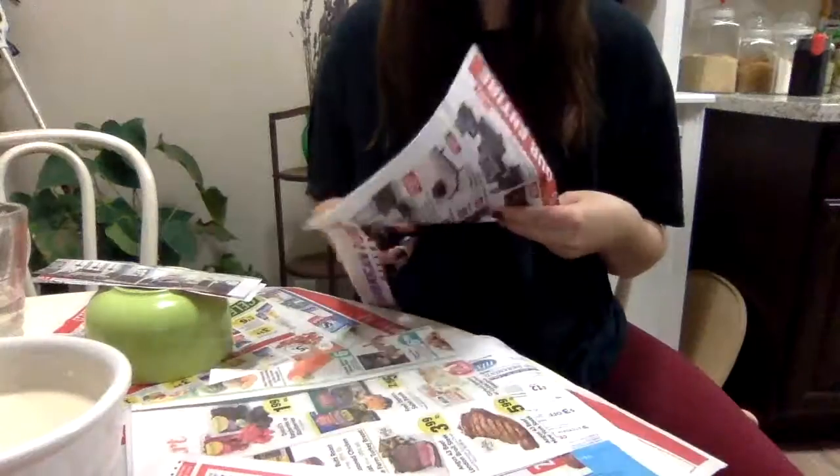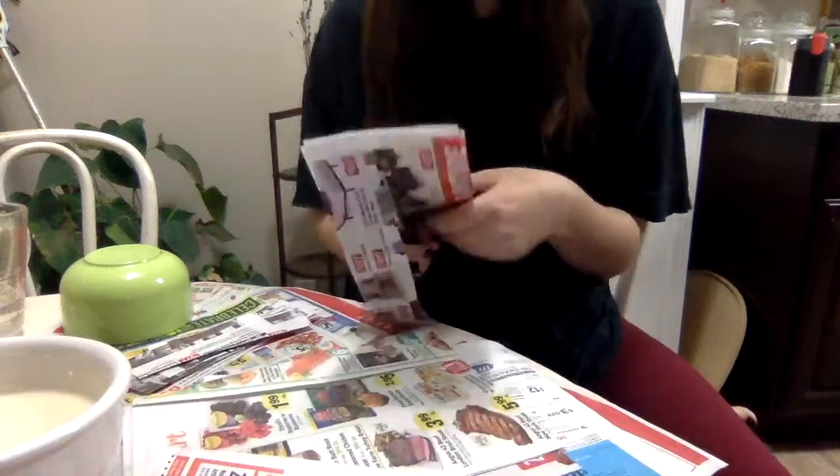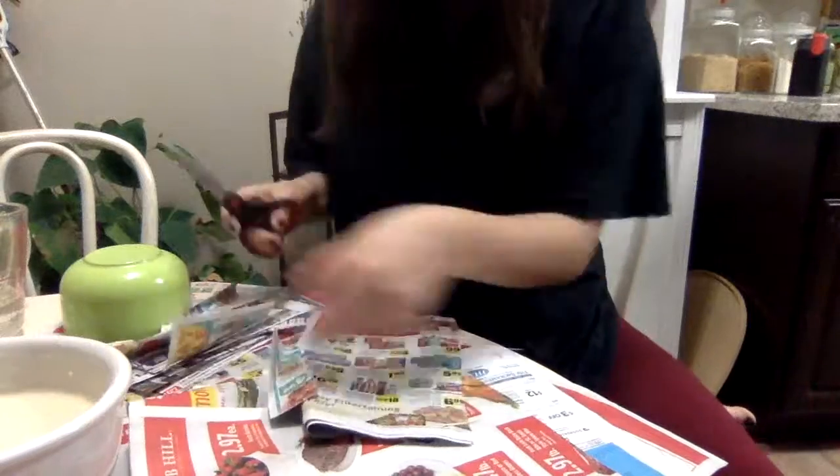Next you want to grab your newspaper and we're going to cut it into strips. Each strip should be about this long. Now I have some strips of newspaper cut.